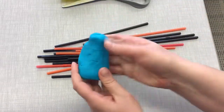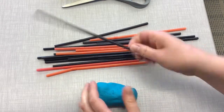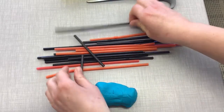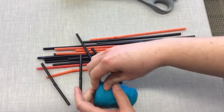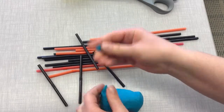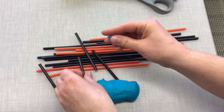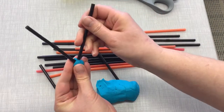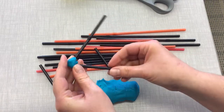What can you build with some Play-Doh and some straws? Well, you can cut your straws into any size that you want, or you don't have to cut them at all. You just take a little bit of Play-Doh and put it on the end of your straw and start to build. Let's see what we can make.